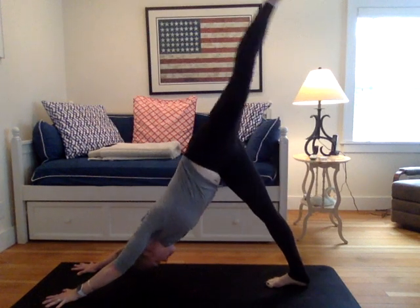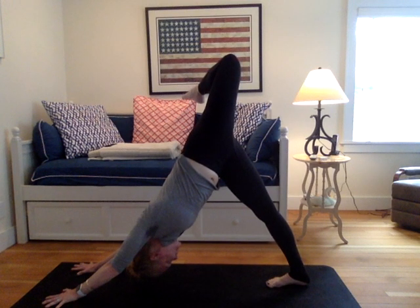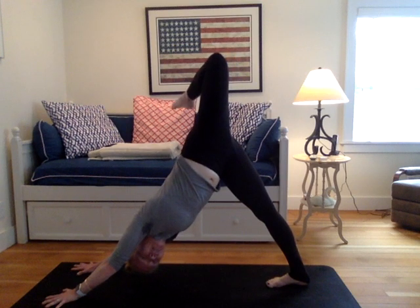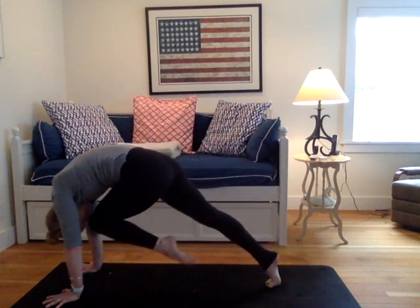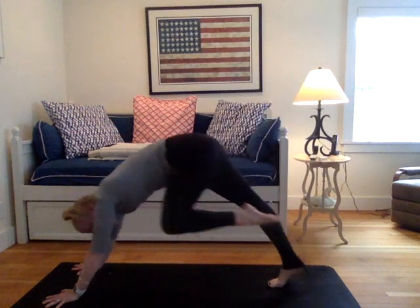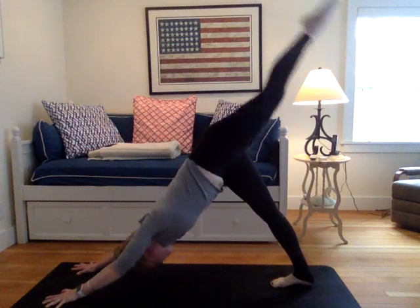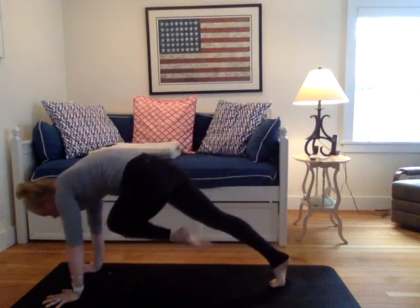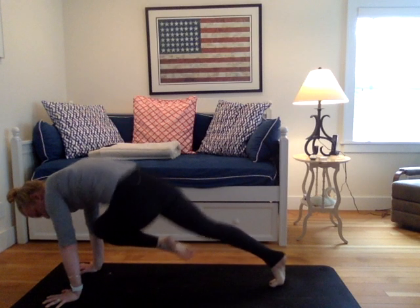Inhale, left leg lifts. Down dog split. Bend the knee, open that hip. Point your left knee to the sky. Try to draw that torso a little bit closer to your right leg and try to aim to get that right heel a little more grounded on your mat. Keep the knee bent. Just draw your left knee to your nose. Hold. Down dog split. Draw your left knee, left tricep, hold, hover, breathe. Down dog split. Draw your left knee to your right tricep. You're holding here for three. Breathing here for two. And one.